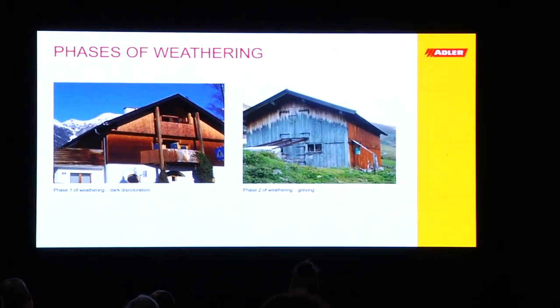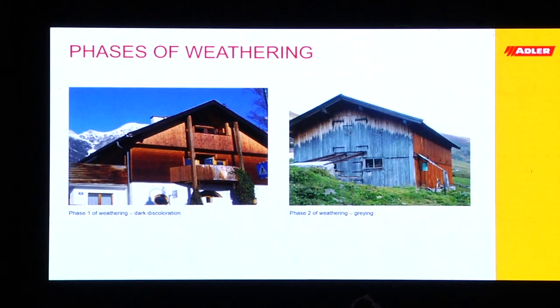It doesn't mean that the wood is necessarily destroyed, but it just doesn't look nice anymore.